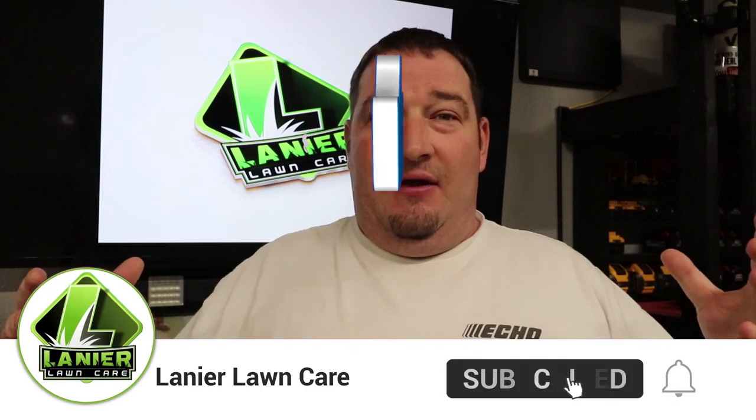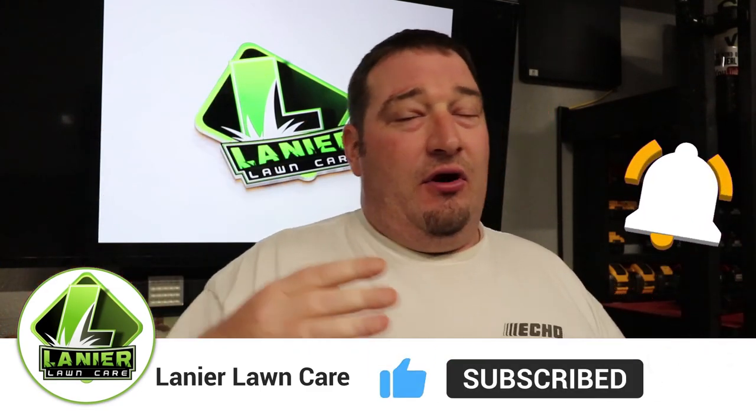We've got some pretty exciting news later on. If you're new to the channel, thanks for watching. Think about hitting the subscribe button — lots of great things coming this year, lots of great content plus lots of how-tos. We're going to switch the whole channel around this year and do things totally different than the past couple years, making it more informative.